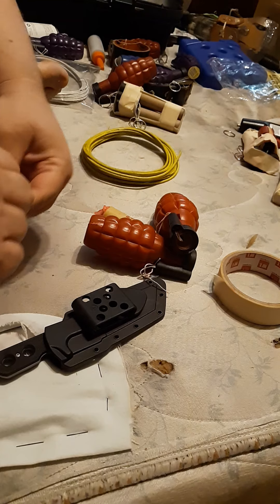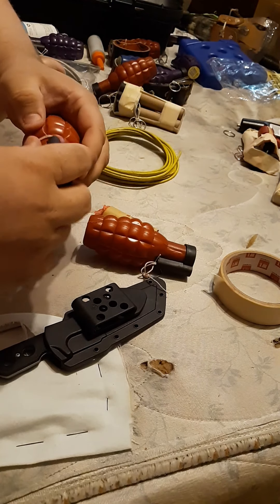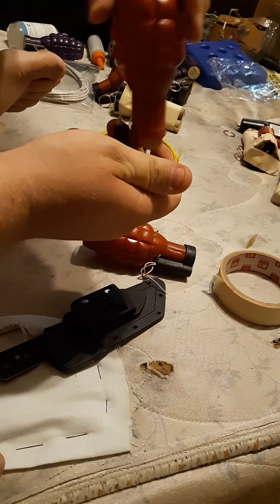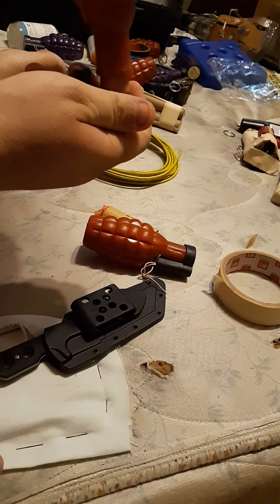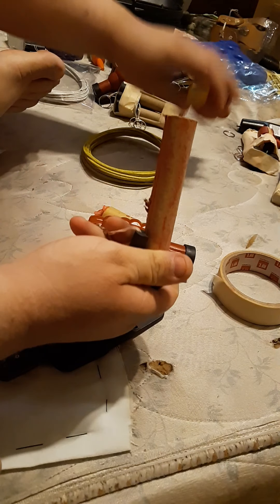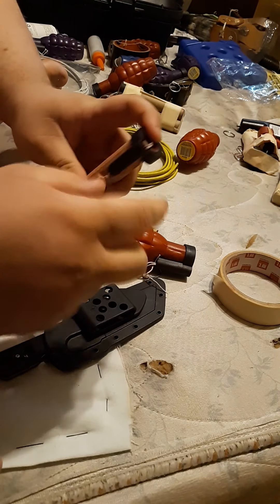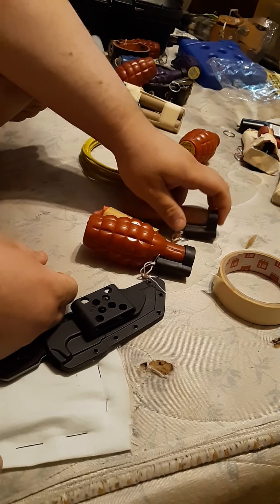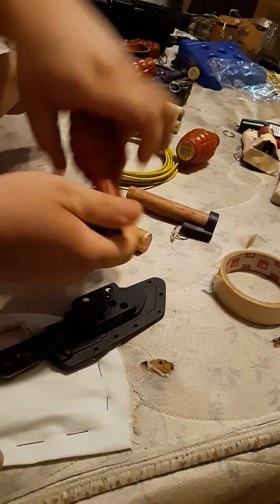You peel off the sticker that's on top. Then you carefully — sometimes it takes a little bit — take out the guts, and leave that plastic part on it. It holds the striker for when you pull. Do that to both of them.